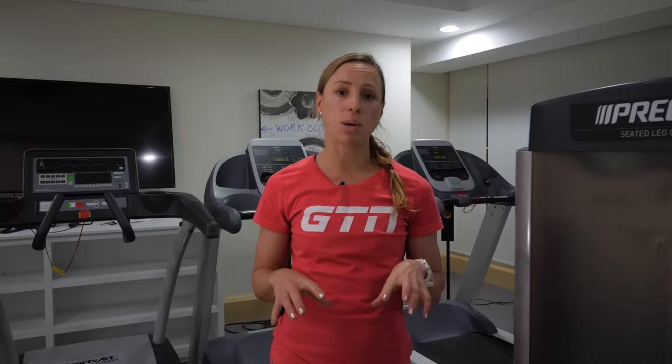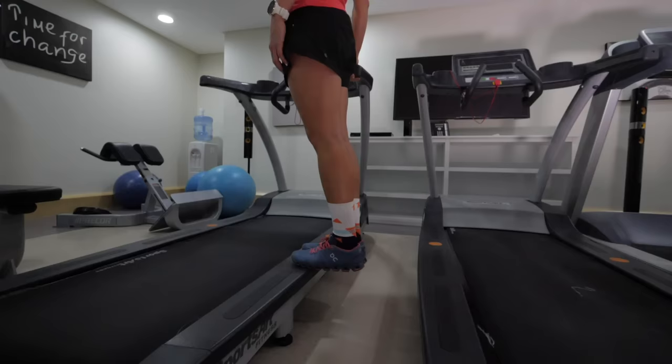The calf muscles and Achilles tendons take a lot of load when running, so making sure they're strong is essential. For this exercise, find a step and something to hold on to. Stand on the balls of your feet on the edge of the step, lightly holding on, drop your heels down towards the ground as far as is comfortable, then raise up onto your tip toes and back down to complete one rep. The aim is to do 12 of these, have a rest, and repeat four times through.